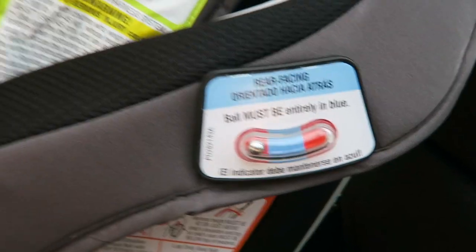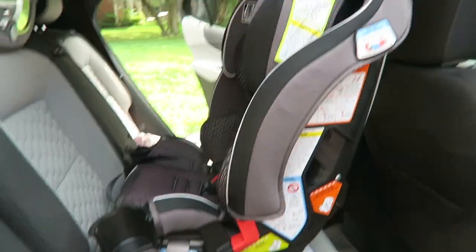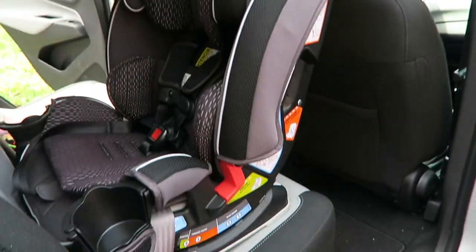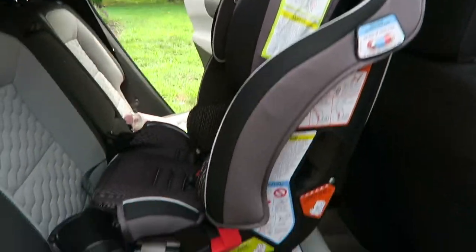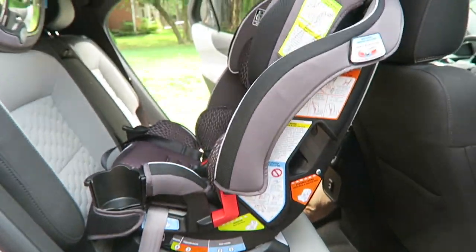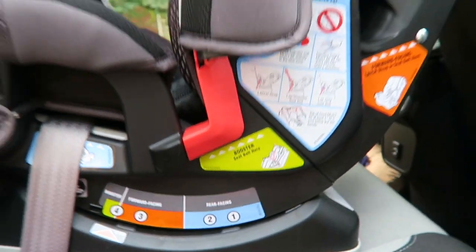This is the indicator that tells me whether my seat is installed properly. As you can see it's not in the middle, so we still have to angle it. The instructions aren't too hard, it's just a matter of getting this done correctly. I'll show you guys after it's completed. These are basically the options and they explain everything in the instructions.